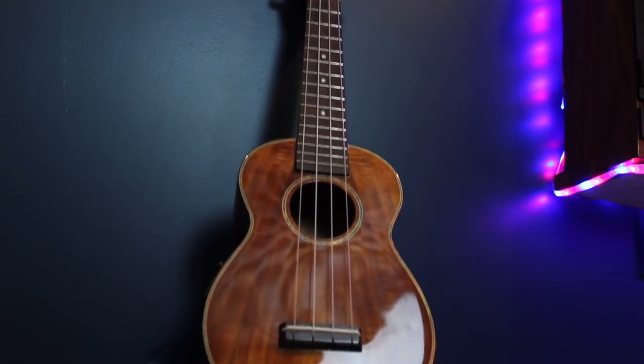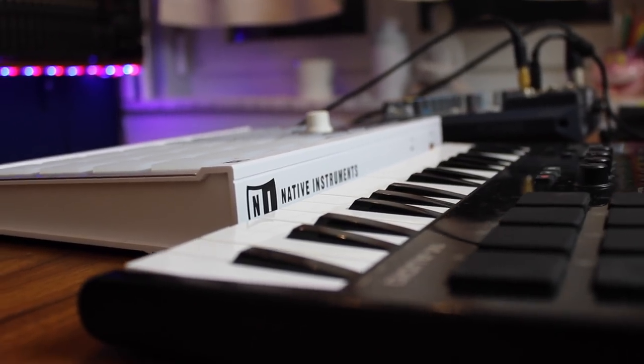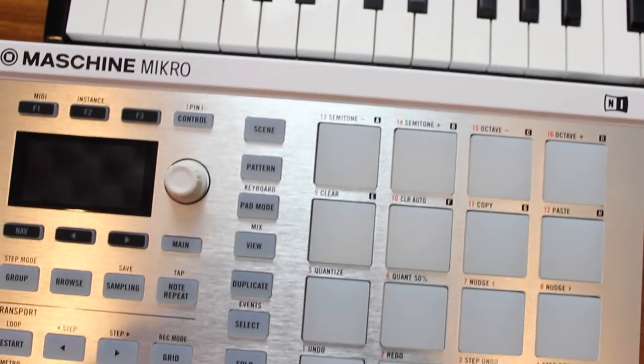Here are my audio gears. My recording process is divided in three parts: the instruments, the interface, and the software. You don't need huge, fancy, crazy expensive gear to create good quality music. The instruments I use are a Sherwood ukulele, an M-Audio mini keyboard, and a Maschine Mikro pad.